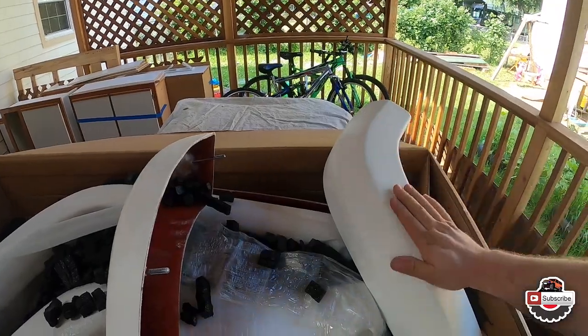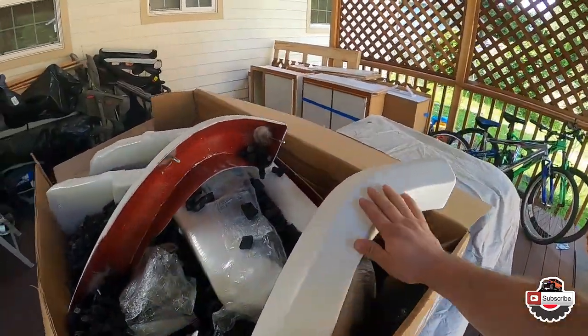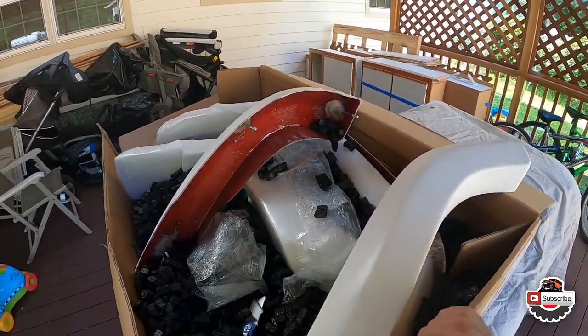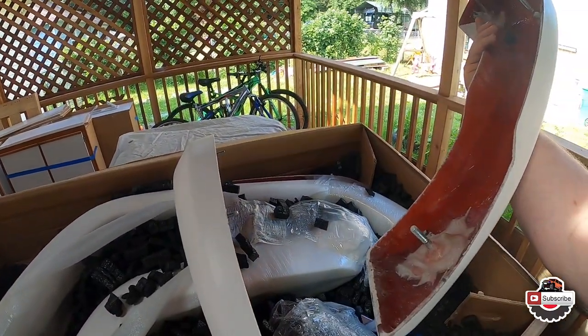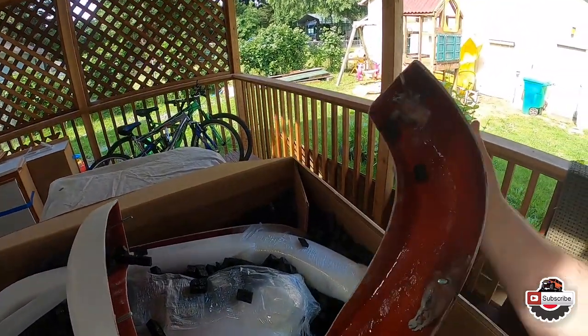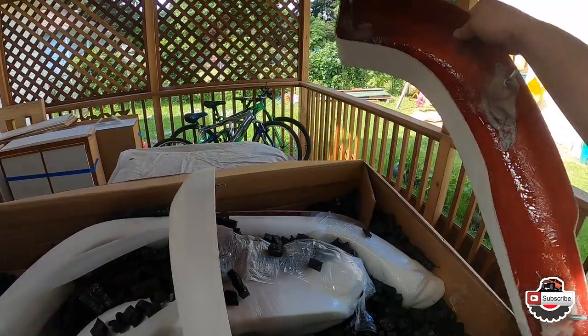I'm pretty impressed with the finish they already come in. I don't even have to primer these — all I have to do is maybe sand them down, put some base coat and paint on. They do look pretty nice. The edges themselves need a little bit of work, but that's to be expected with fiberglass.